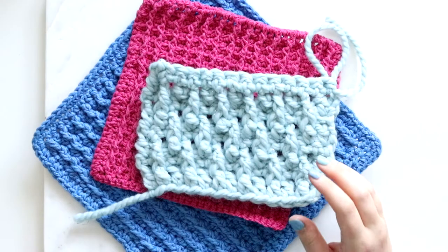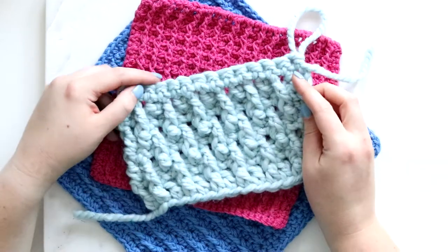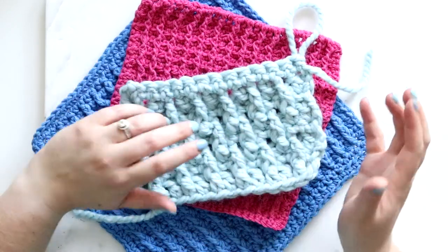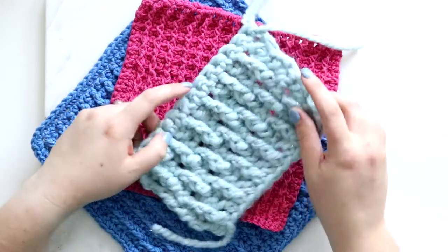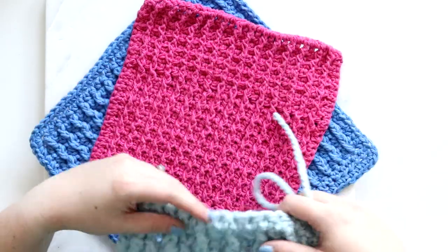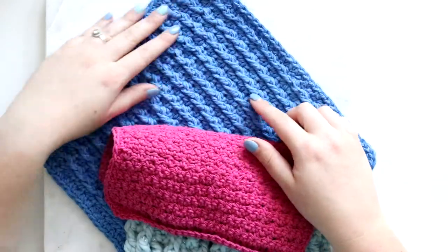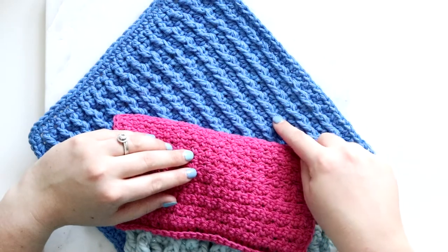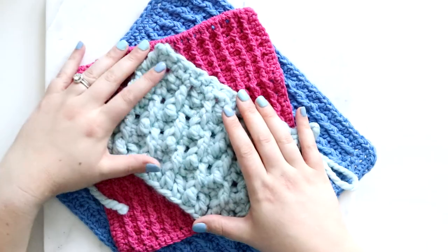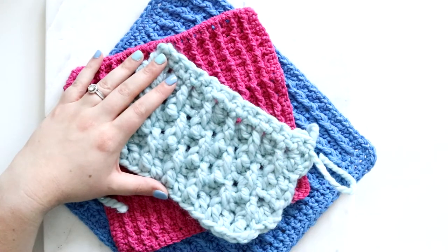Hey y'all, it's Alex from You Should Craft, and today I'll show you how to crochet the front post double crochet. This stitch is abbreviated as FPDC, and you can use it to make a lot of different things. Here are a couple of examples: this swatch uses the alpine stitch which alternates the post stitches. These two are my berry cable dishcloth which uses front post double crochets stacked to create ribbing. You can also use it for cabling. It's a really cool, easy stitch that allows you to create texture in your projects.